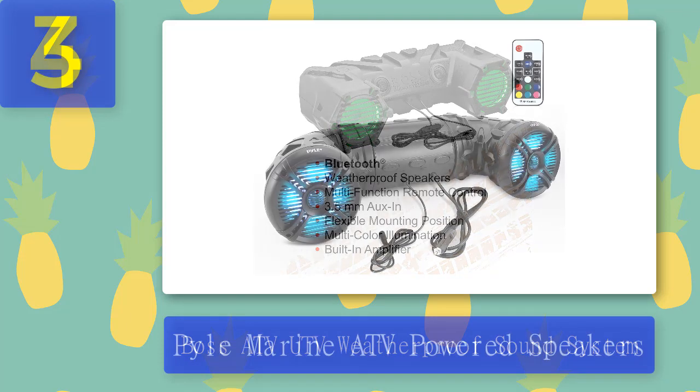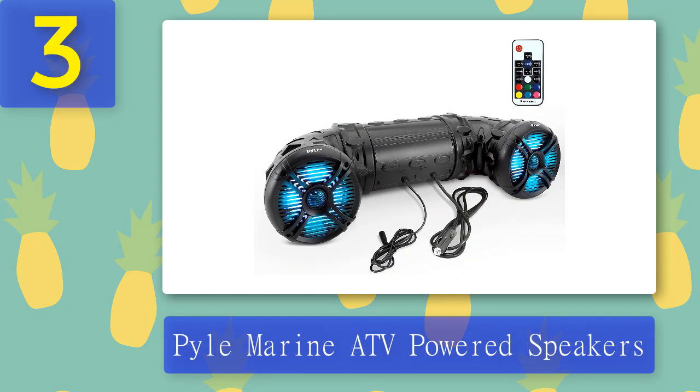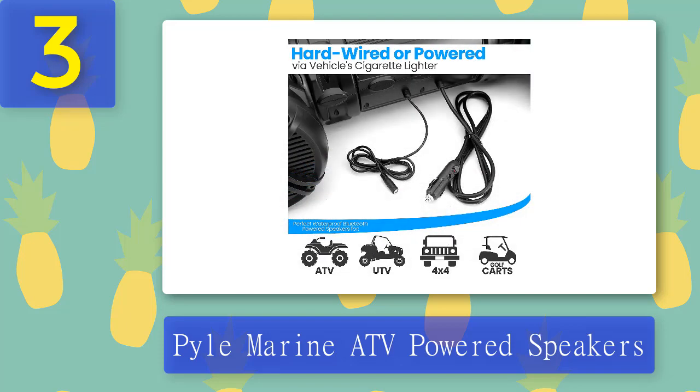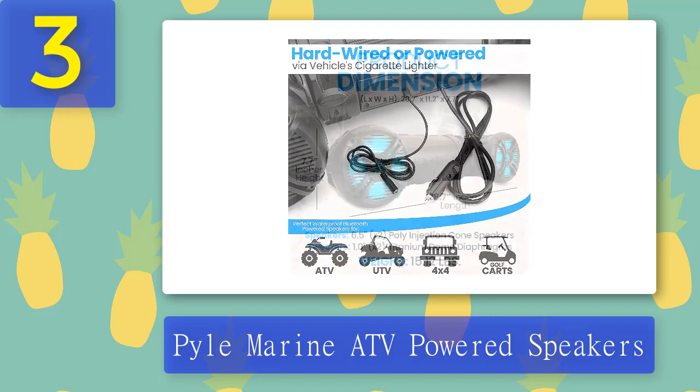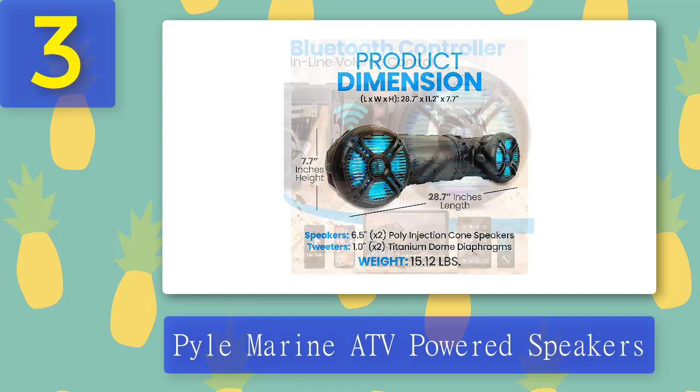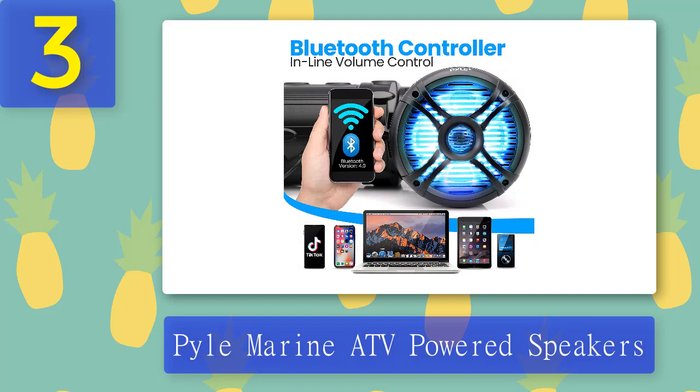Coming in at number 3: Pyle Marine ATV Powered Speakers. The Pyle Marine ATV Powered Speaker set will be great to take along the road less traveled. It has marine-grade weather-resistant housing, which means it can take a lot of abuse. The 6.5-inch speakers are powerful with a maximum output of 800 watts. The sound produced is clear and distortion-free, and the bass fidelity rivals that of bigger wired speakers. It connects to any Bluetooth-enabled device, allowing users to stream music from apps like Spotify and Pandora, and its IP44 waterproof rating means it will be safe from water splashes from all directions.